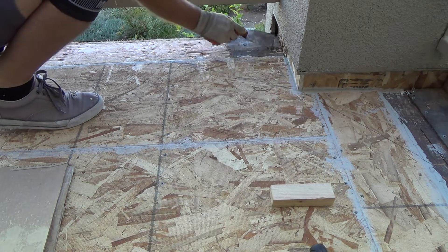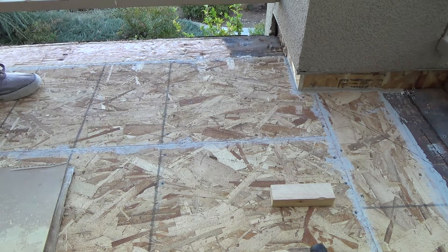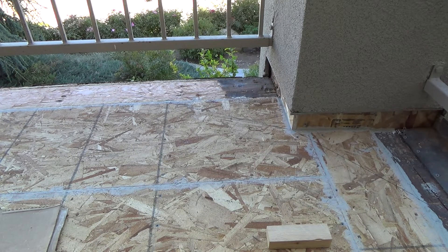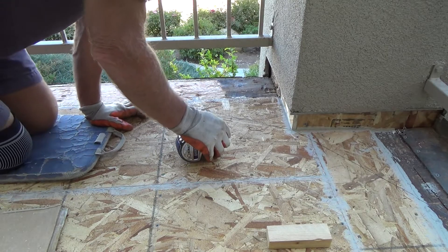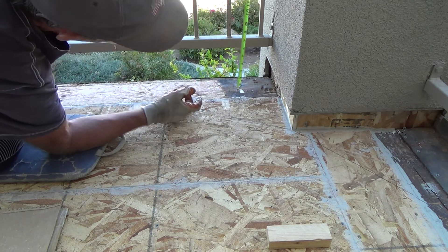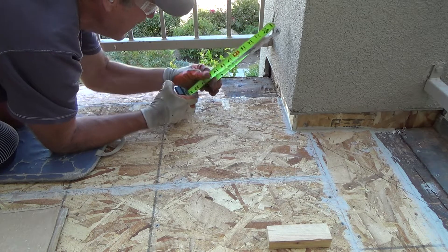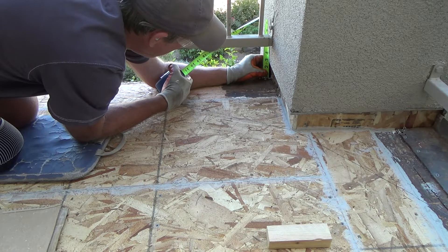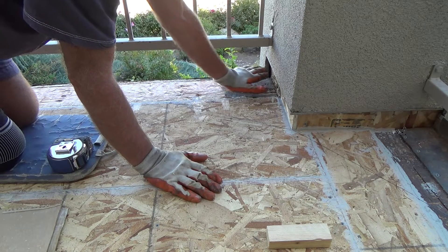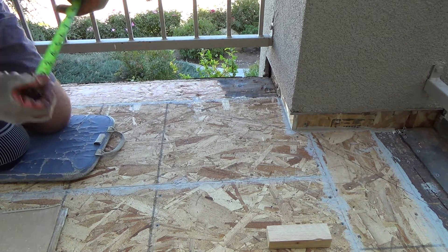I'm going to float from there up — eighth of an inch down to nothing, or three-sixteenths even. I've got to measure from this end first. It's two and three-eighths: the tile is an inch and seven-eighths, and that plastic stuff is a half an inch — that's two and three-eighths of an inch. So I measure and I've got two and five-eighths in that corner. I can raise it up at least an eighth of an inch, maybe three-sixteenths.